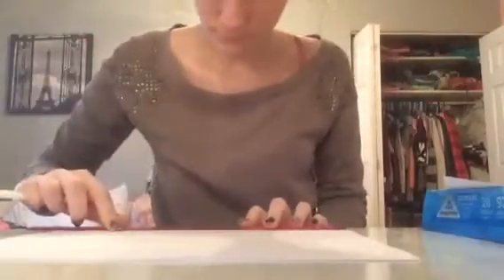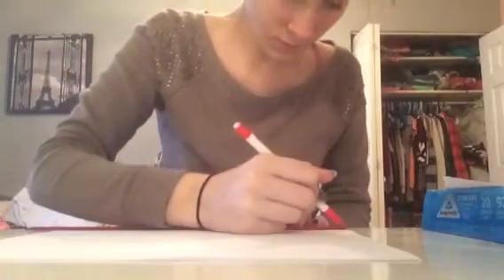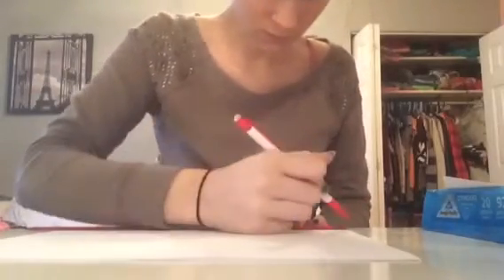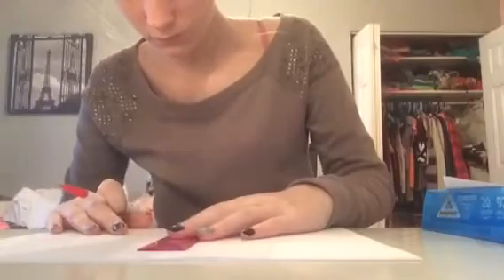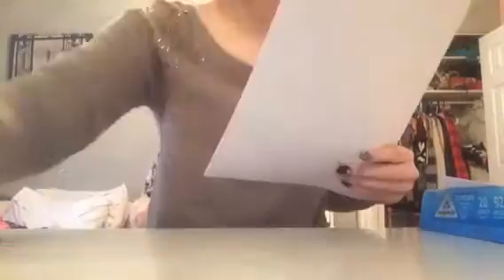The two middle layers are going to be five by five inches and you're going to need 20 pieces of paper. The top layer is going to be four by four inches and you are going to need ten pieces of paper. And now we're just cutting them out.